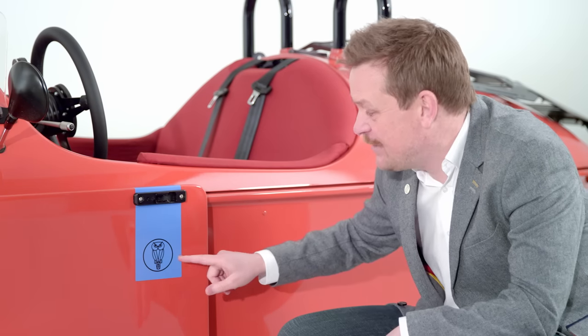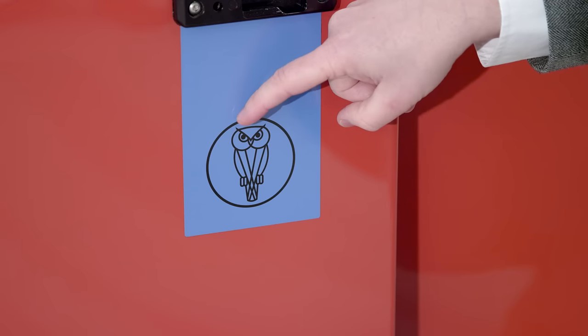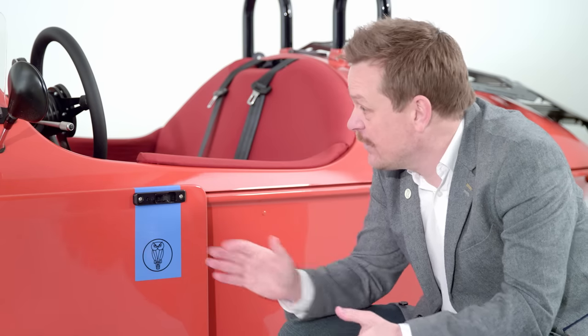I'm squatting down here to share something with you — this is something you can't have on your Morgan Super 3. This owl is only ever shown on prototypes. The story goes that in the factory there used to be a stuffed owl designed to keep pigeons out and away from the work. Nowadays it serves as a symbol for the skunk works within the Morgan factory that first developed the Super 3. I think it's really cool.